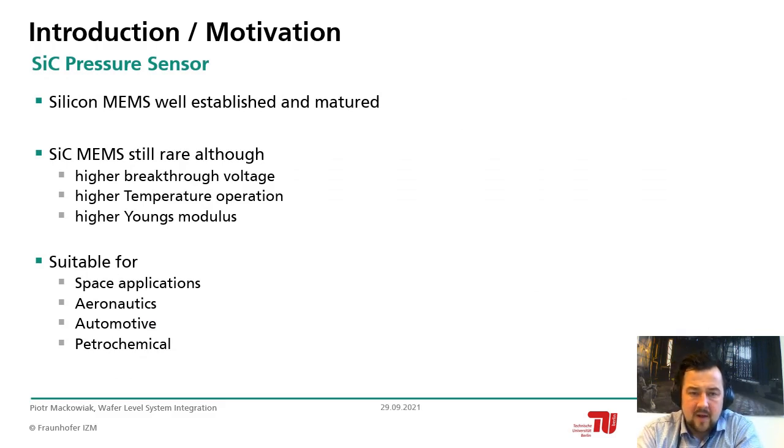Silicon MEMS sensors are well established and matured, but silicon carbide MEMS sensors are still rare, although they have quite high breakthrough voltages, higher temperature operation compared to silicon, a higher Young's modulus, and higher thermal conductivity, which is very beneficial. This makes silicon carbide suitable for applications like space, aeronautics, automotive — for example combustion engines — and petrochemical applications because of its chemical inertness.